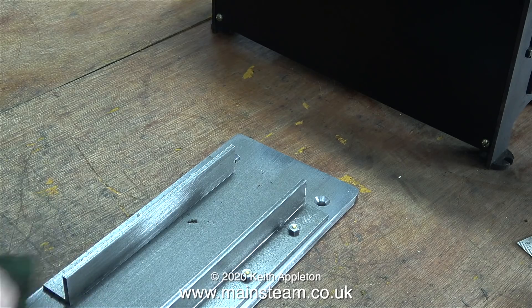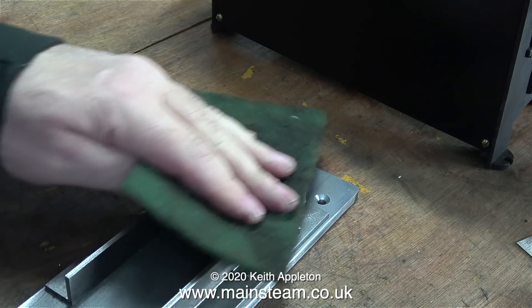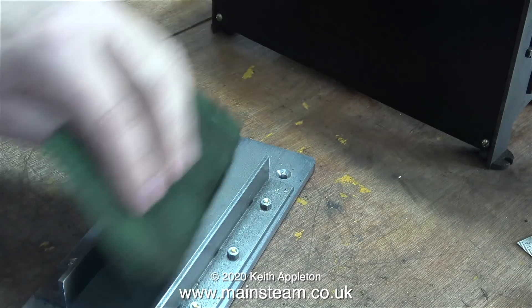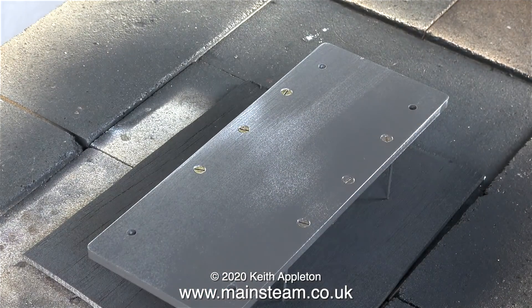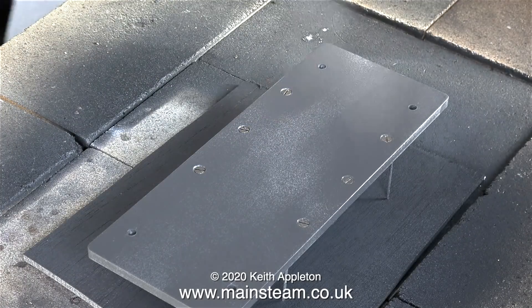All I need to do now is clean up all the steel, scour it as a key for the paint using some Scotch-Brite. Then it's into the outer part of the workshop to paint it. I'm using my painting jig with the panel pins.